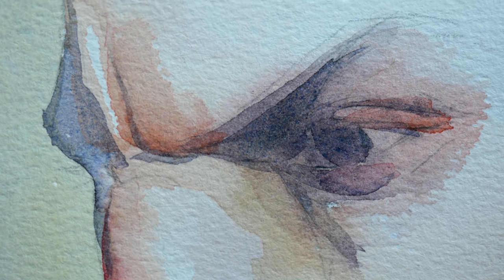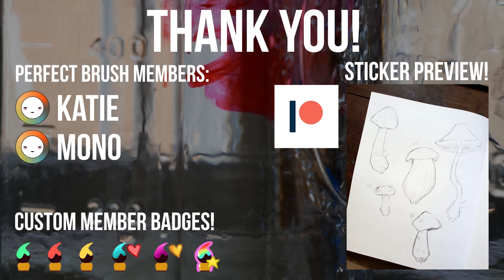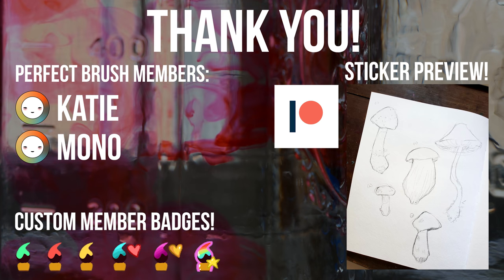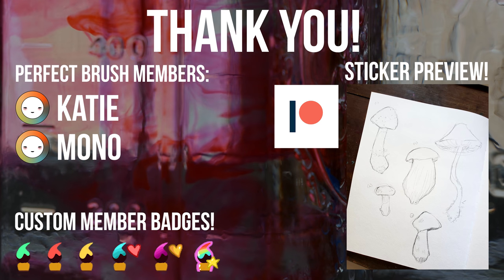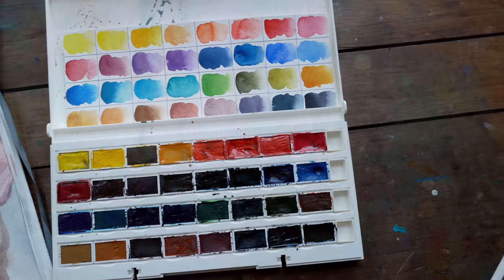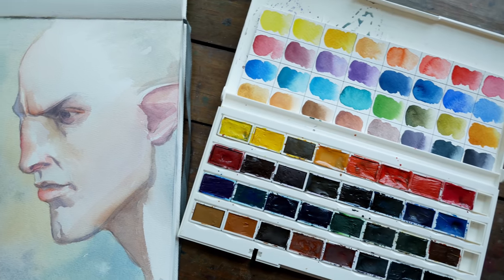As always, thank you so much to my patrons and my members on YouTube. I've been having a lot of fun with weekly vlogs, and I'm currently working on painting some gouache mushrooms for August's sticker sheet — so excited about that. You can check those out if you're interested in supporting me, this channel, and my family. Thank you guys so much for just hanging out and chatting with me, and I will talk to you all in next week's video.